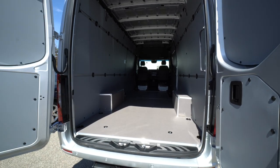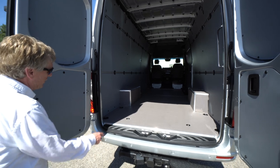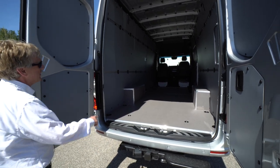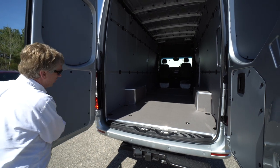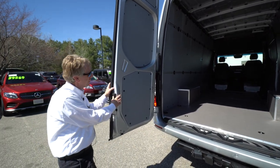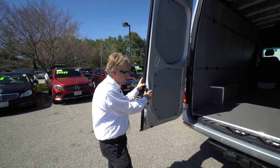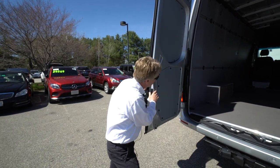Lots of cargo space — 53 inches in between the wheel wells, 70 inches from wall to wall, 76 inches high inside, and just a little over 14 feet of floor space. So lots of cubic square feet there to utilize — just a very user-friendly Sprinter van.